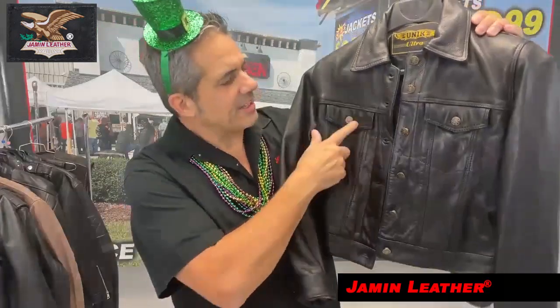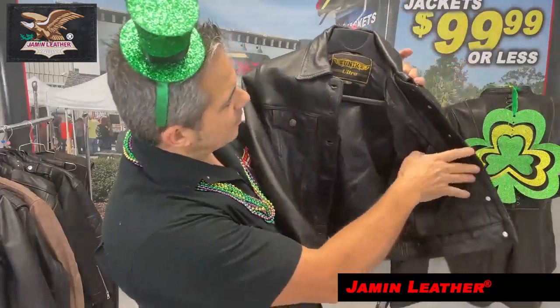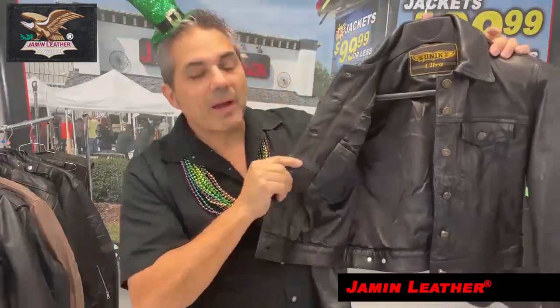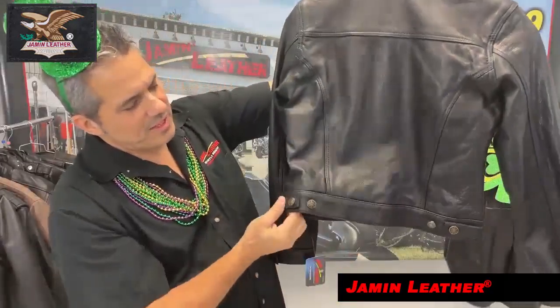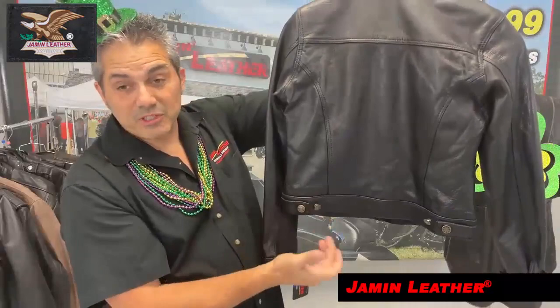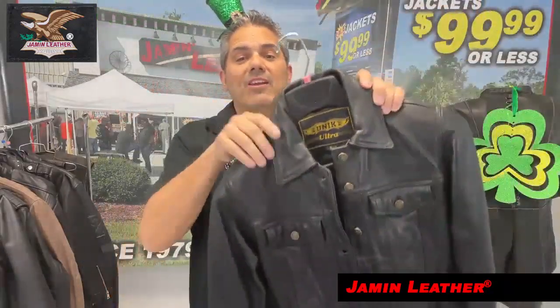A classic jean style jacket for the ladies. It's got two chest button-down pockets, as well as an inside pocket on one side and an inside pocket on the other, with a soft nylon lining. Classic jean style with button sides, which are actually adjustable if you want to take it in a little bit. It's a little bit of a crop style, but it's really cute.